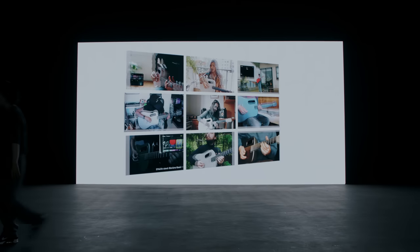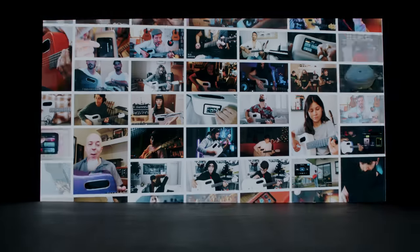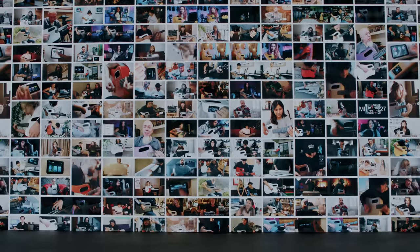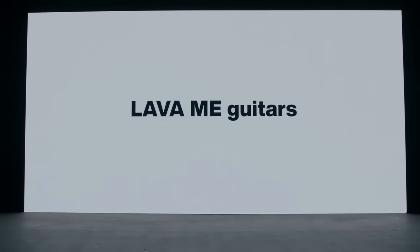A more accessible way to apps and services, a more encouraging way to learn, a more expressive way to perform, and a whole new way to create and play together. This is the next chapter of the Lovami guitars and the HI Lava system.